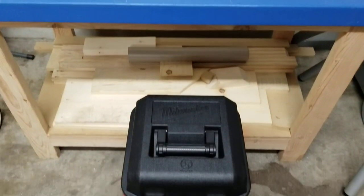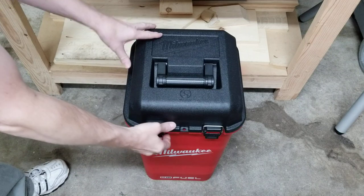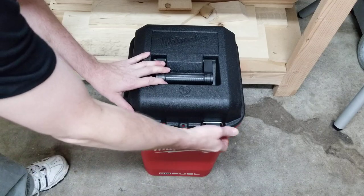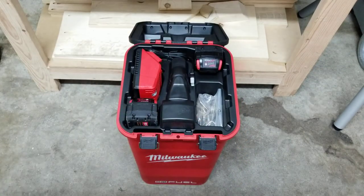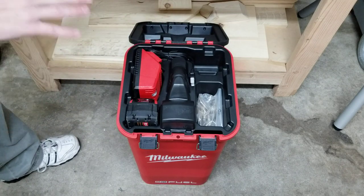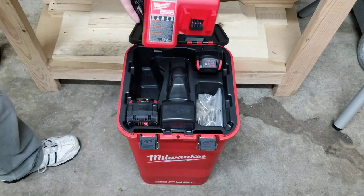Something not mentioned yet — it comes with a bucket to contain everything. The bucket has two locks, a spot for a padlock, and a handle to pack it around. You just unlock the latches and flip it open. Inside is the accessory tray. Note it only comes with one battery, but there is a slot for a second battery — I keep two 5-amp batteries in mine.